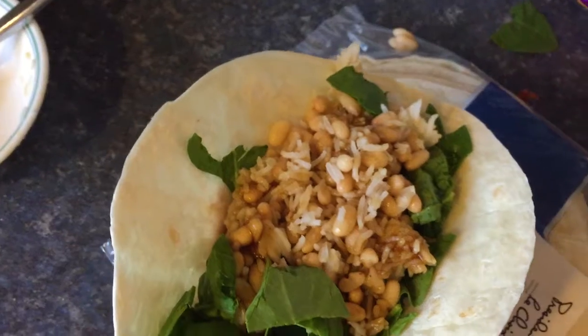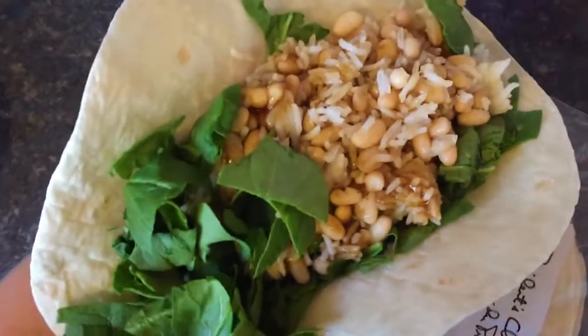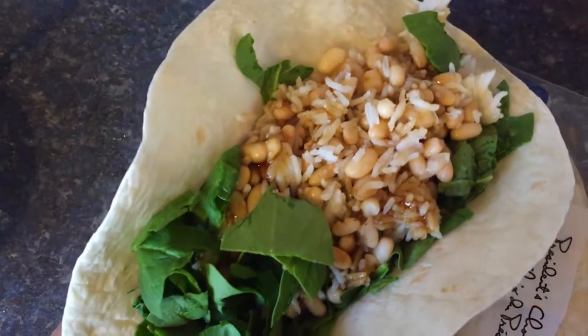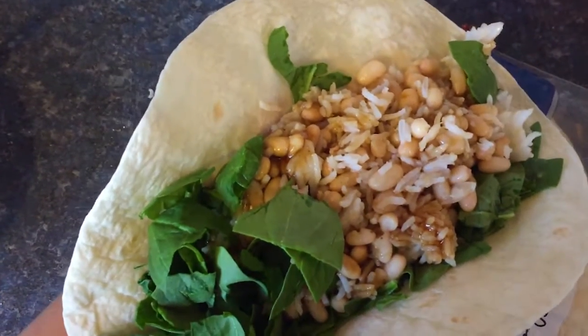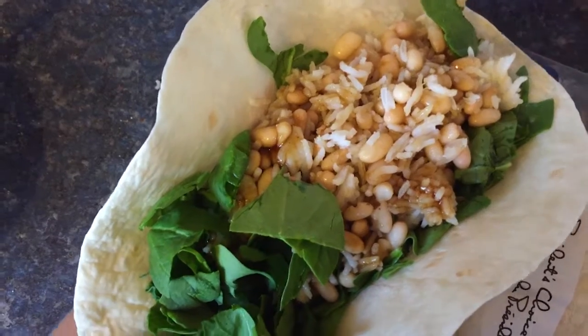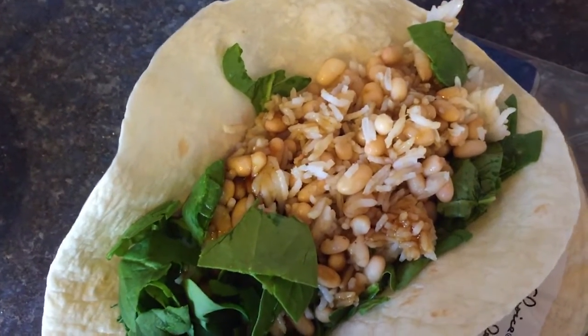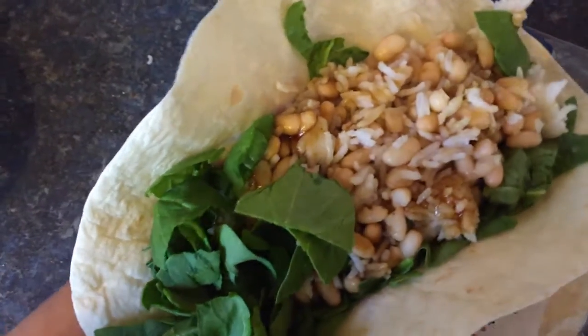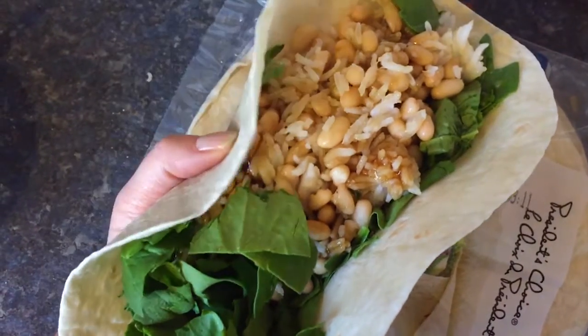Hey guys, happy vegan vlogmas! Today it is lunchtime already. I had some white beans in the freezer, so we defrosted them by running them under hot water. I added a little bit of garlic salt, and then I had some leftover white steamed basmati rice in the fridge, so I combined the beans and the rice together with a little bit of teriyaki sauce.